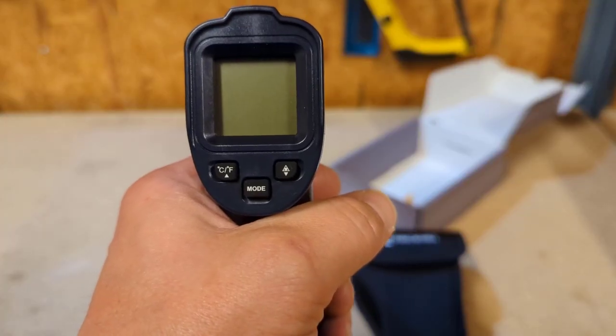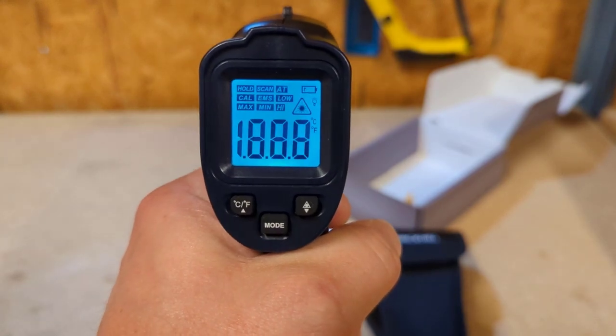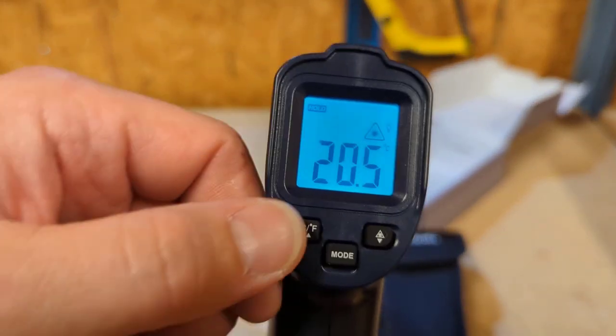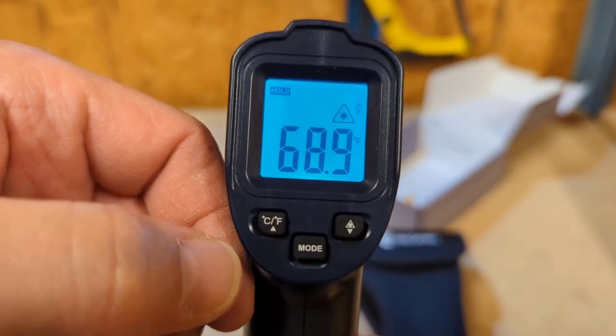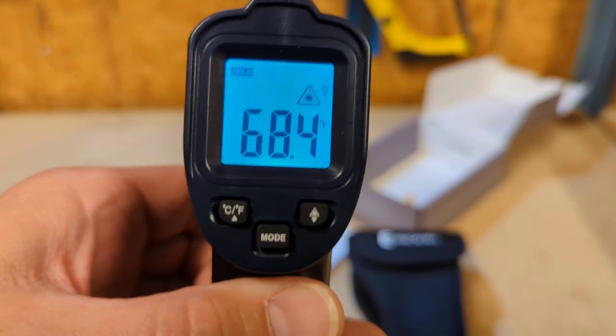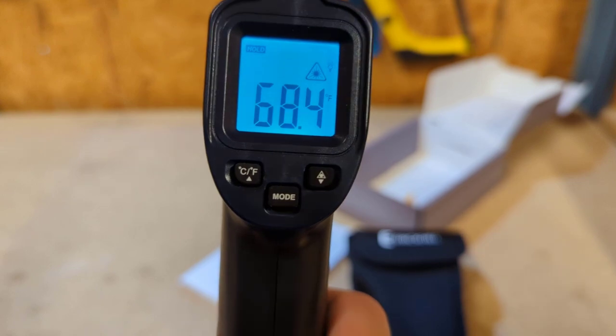Press the trigger to activate it. When you let off, you hear a little beep and you can see that we're on Celsius. Hit the temperature button to flip it over to Fahrenheit, hit the trigger and it's scanning. As soon as you let go, you hear the beep and it locks in your temperature.